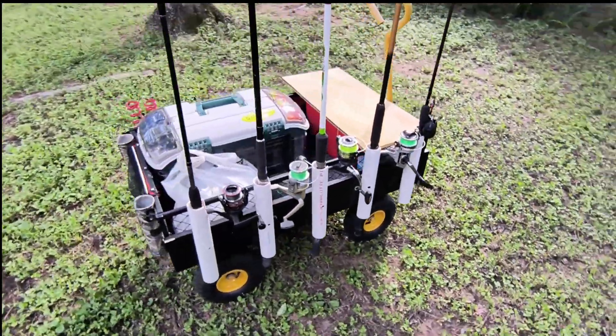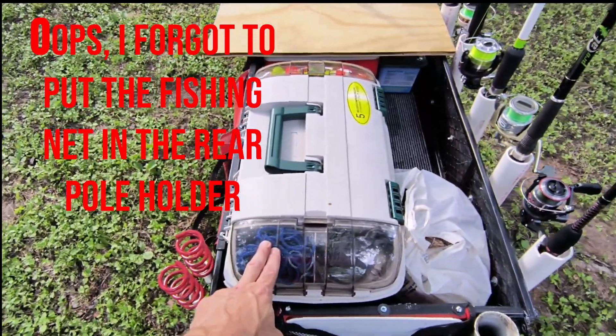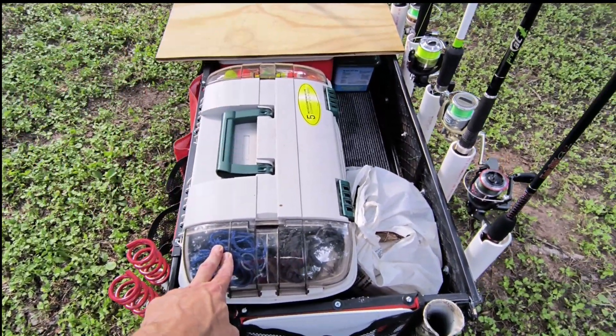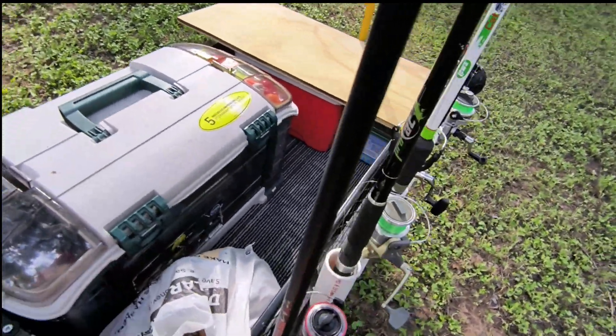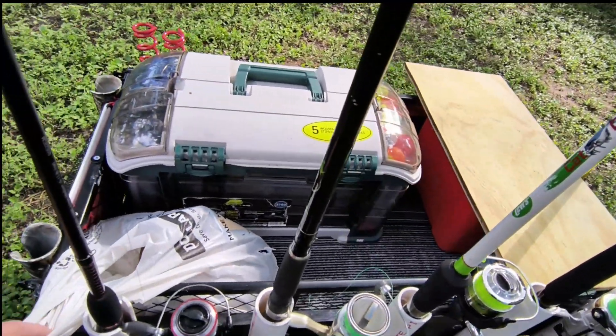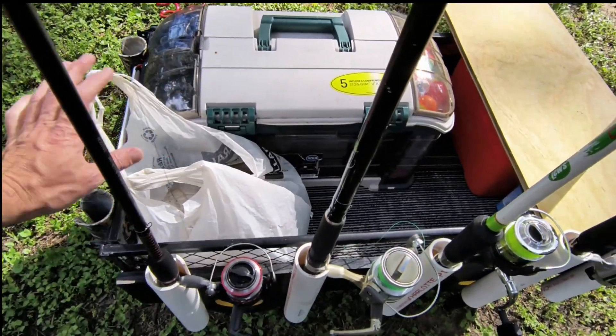Back here I've got my tackle box, which I will be downgrading — it doesn't need to be this big anymore, I'm going to get something smaller. Right here I've got my bag with all my night goodies in it, like my hat, lights, headlamps, mosquito spray, and everything else.